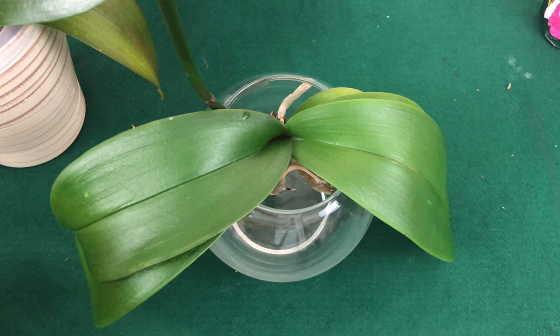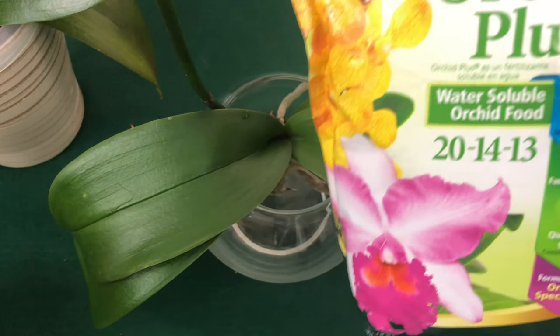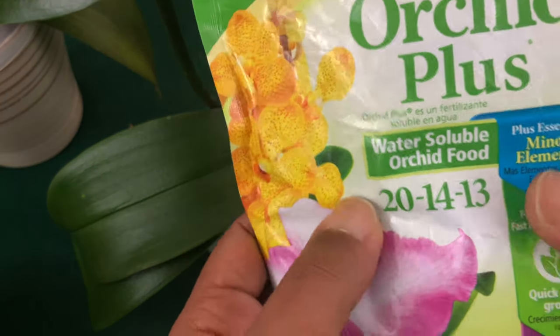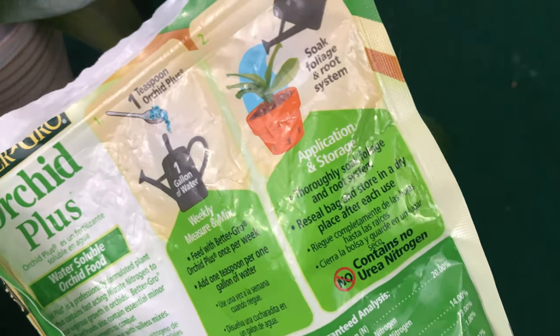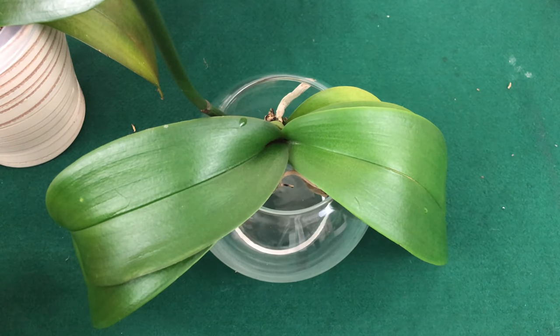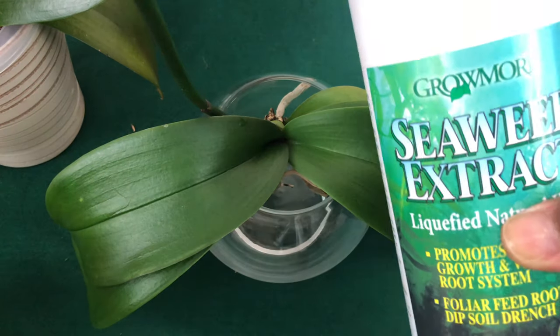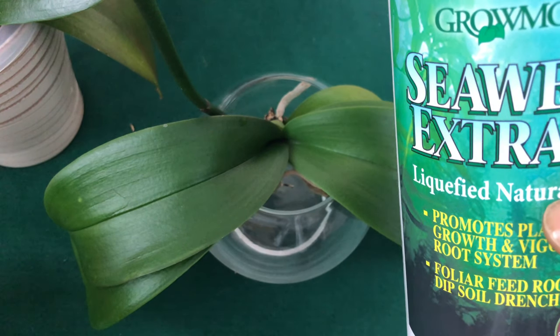When you foliar feed, you do not want to mix this type of fertilizer into a solution — because it contains no urea nitrogen. If you aren't familiar with urea nitrogen, I have a whole series on orchid fertilizing explaining it in simple terms. What you would want to use to foliar feed your phalaenopsis is seaweed extract. Mix it into a gallon of pure water.